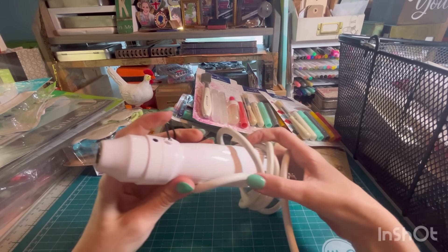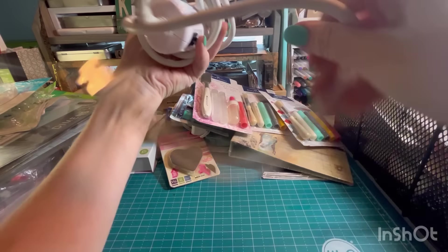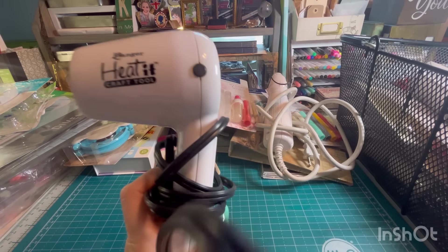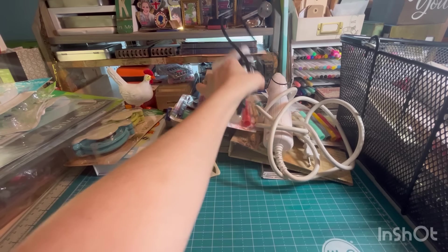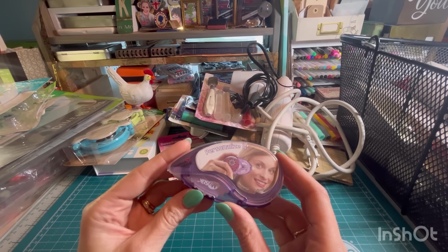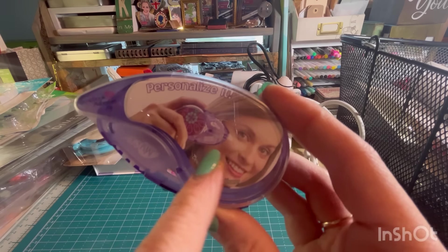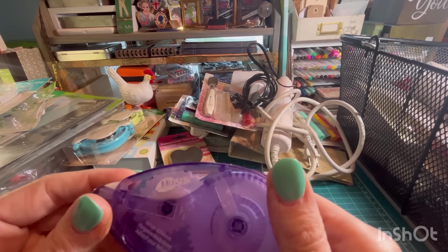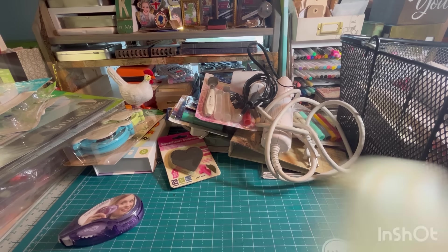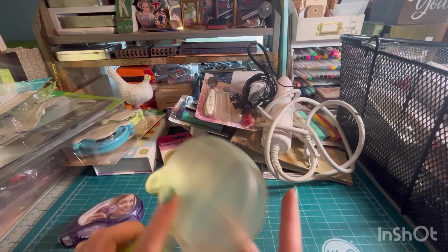A Martha Stewart heat gun. And look at this — a Ranger heat tool. This is the same one that I have. What is this? 'Let's Personalize It.' I was like, is this something for your hair? It's just tape — she's holding it up by her face. Glue Arts Glider Pro. I hope there's some refills for this.